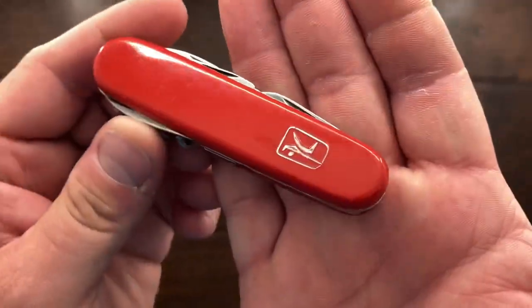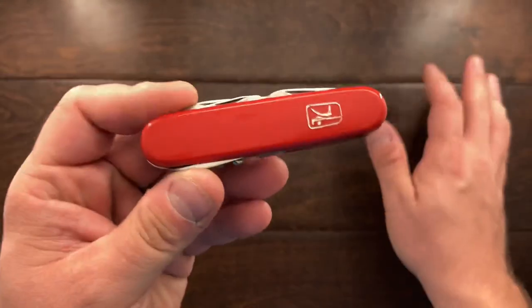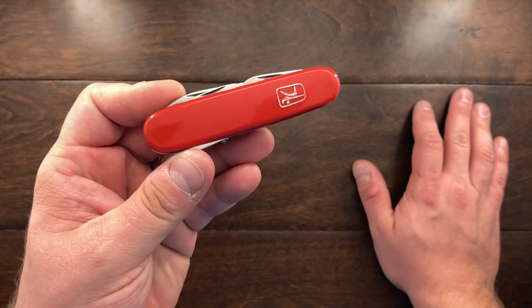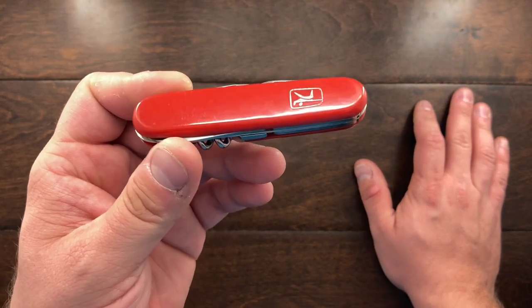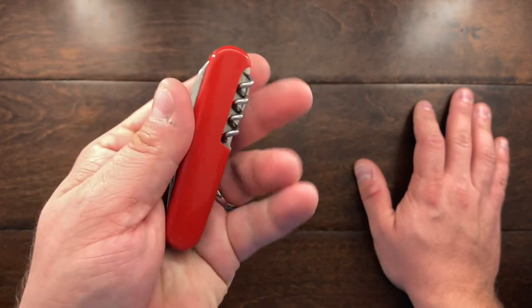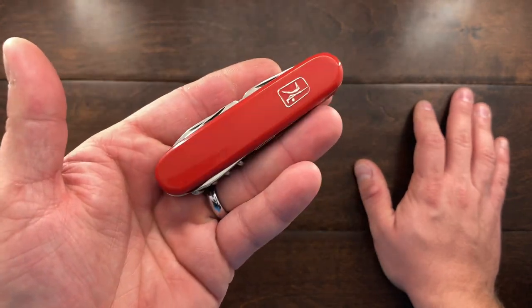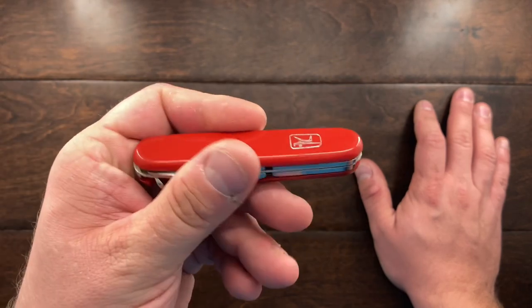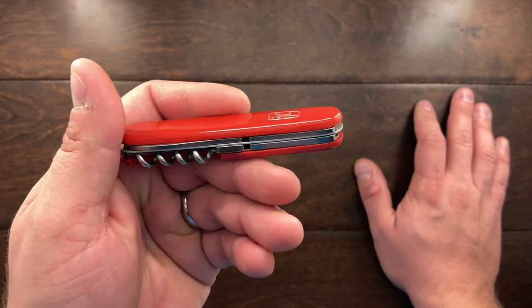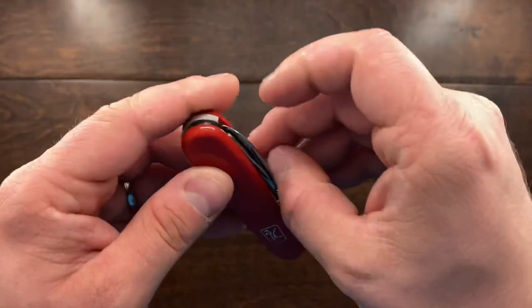Hey YouTube, Mark Hoffman here and today I have a new knife to show you — this is a Mikof knife, made in Czechoslovakia. It's a very interesting knife. I first saw it on Knife Chats with Tobias's channel where he had a few of these, and I thought it looked like a solid knife, so I went out and found one.